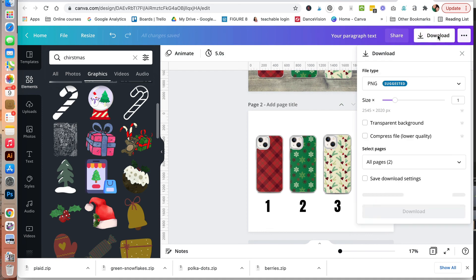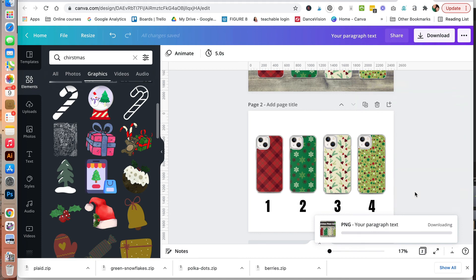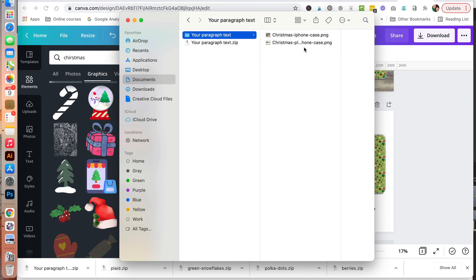We'll go ahead and download these — leave it as PNG and click download. Before uploading your file to Etsy, I recommend changing the file name. Give it a file name with keywords: Christmas, iPhone case, Christmas plaid, iPhone case. Just different keywords that someone might search for. It's a good idea to put them in your Etsy listing images as well.